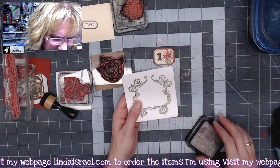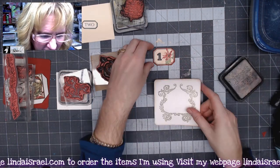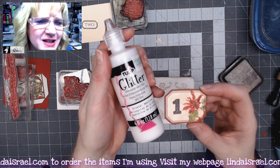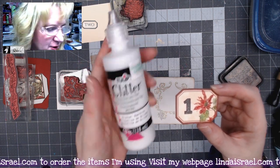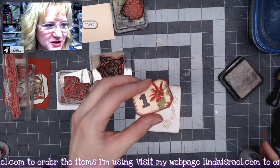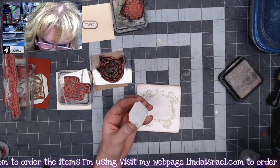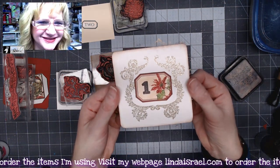Now I'm going to use Distress Walnut Stain ink and go around the edges with the blending tool. Then I'm going to take the number one — it has a little sparkle from Tulip Dimensional Glitter Paint, found in the fabric department at Hobby Lobby, $4.99 for a huge four-ounce bottle. I like to use a coupon. It gives a little sparkle reminiscent of vintage greeting cards. I'll add Aleene's Tacky Glue on the back of the element and paste it right in the middle of the frame. We'll set this one aside.